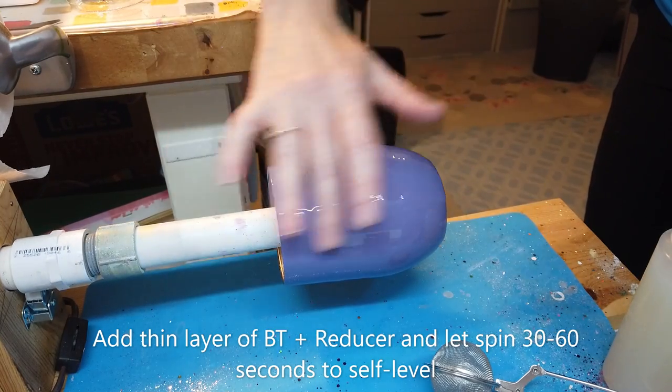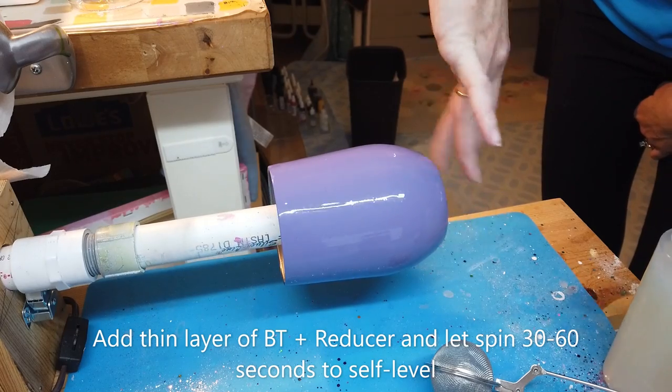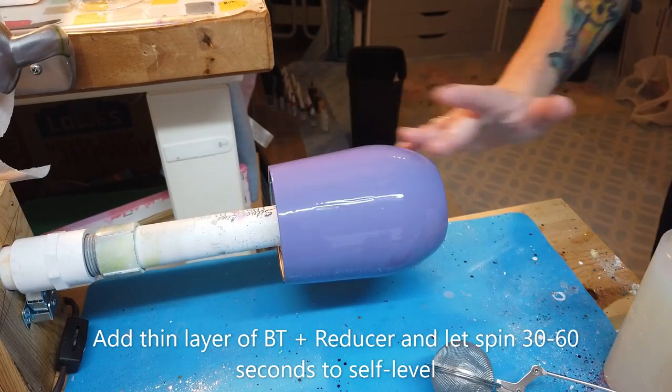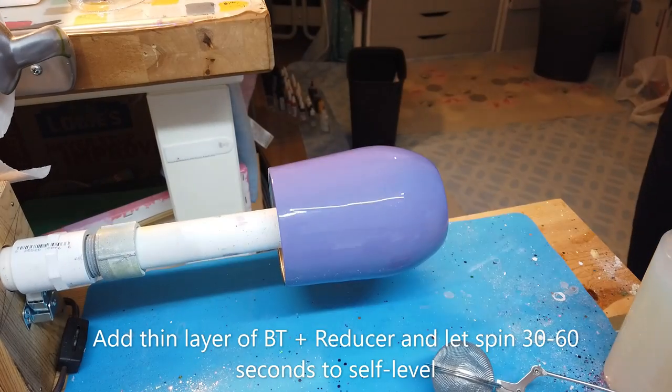I use my finger to apply the Bright Tone, and then I let my cup spin for a few seconds to allow the product to self-level. It's okay if it appears a bit streaky — it'll continue to level as you apply your glitter.